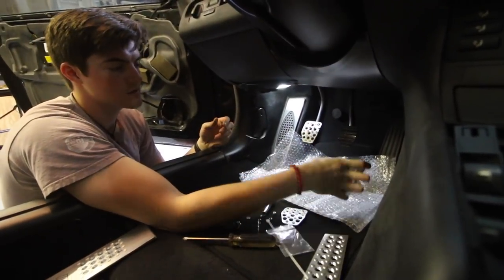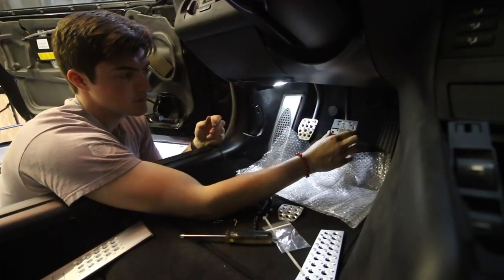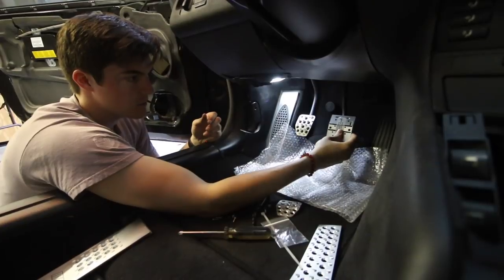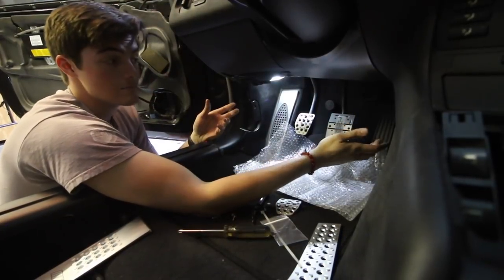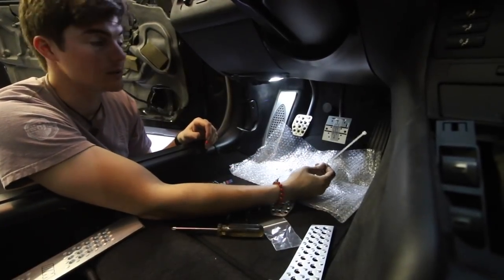Clutch pedal's done, so now I've got to do the brake pedal — same process. I'm going to line up the bracket here. I'm going to try and zip tie it in place because I'll be drilling into the metal now, so I'm going to see if I can finagle the zip ties to keep the bracket on.